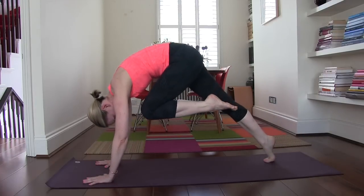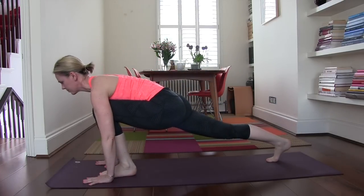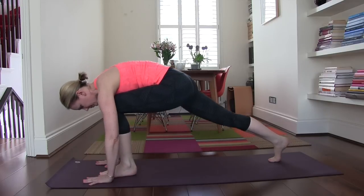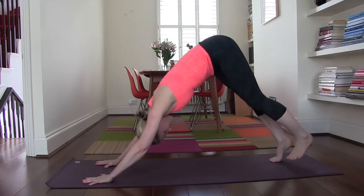Same on the left side. Step the left foot forward, round it in, lift it up as high as you can go. And then to come out of it, root down, lift up, use the back leg as well, and step it back.